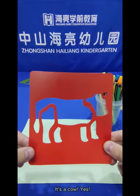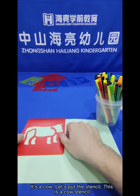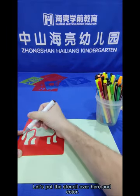What animal is this? It's a cow! Yes, it's a cow! Let's put the stencil — this is a cow stencil — let's put the stencil over here and colour!